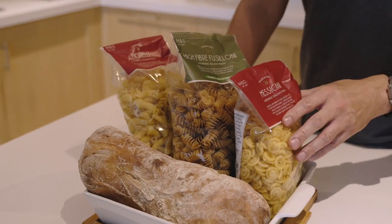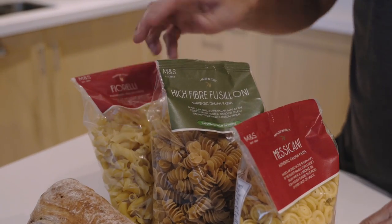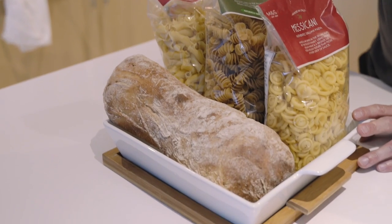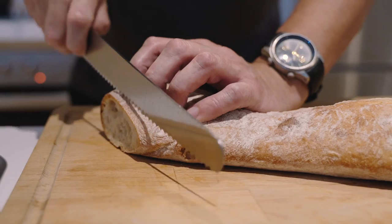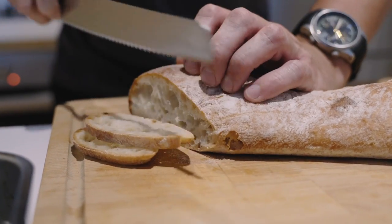Marks & Spencer have got some awesome pastas in store — Messacani, Fiorelli, and a really nice high-fibre fusillone. Today we're going with the Fiorelli. They've also got really nice baked in-house ciabattas, so we'll make some croutons with the pesto spread on top. I love this ciabatta — it's really good quality from Marks & Spencer.